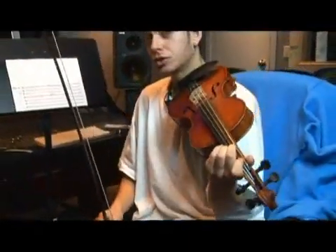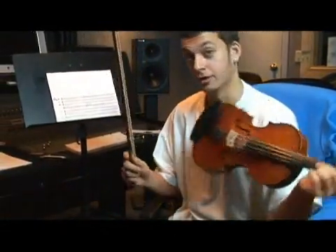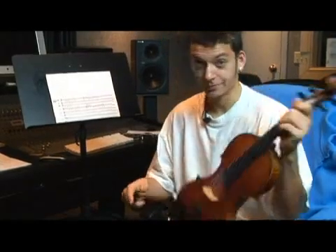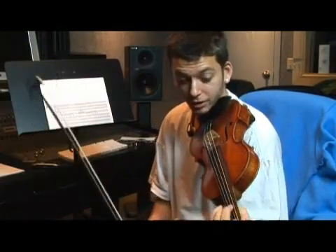Our F natural is our second finger on the D string. So remember, the interval between three and four is always going to be a whole step.